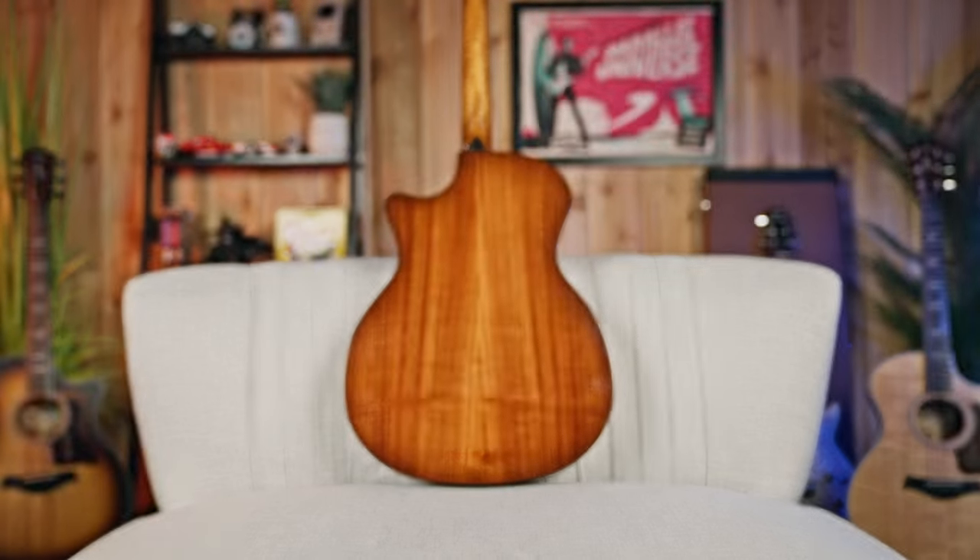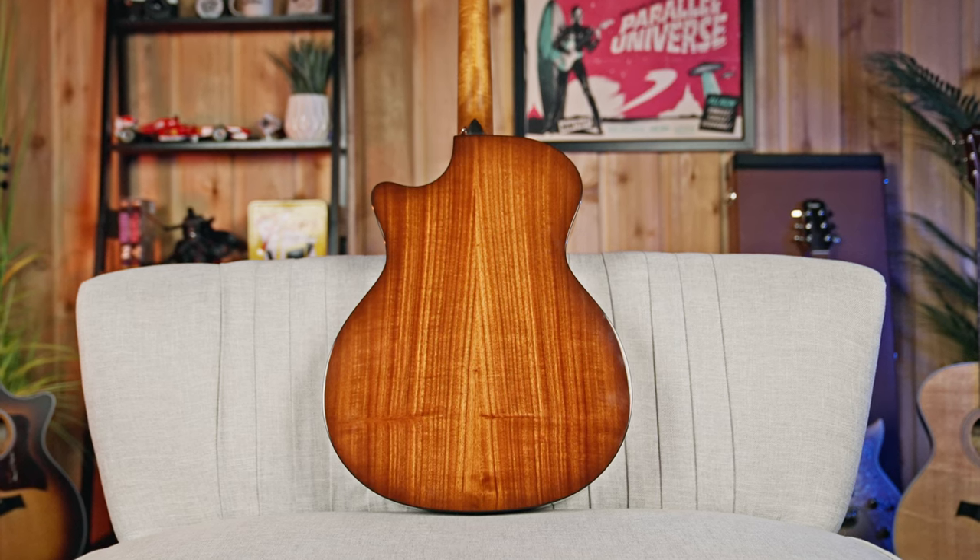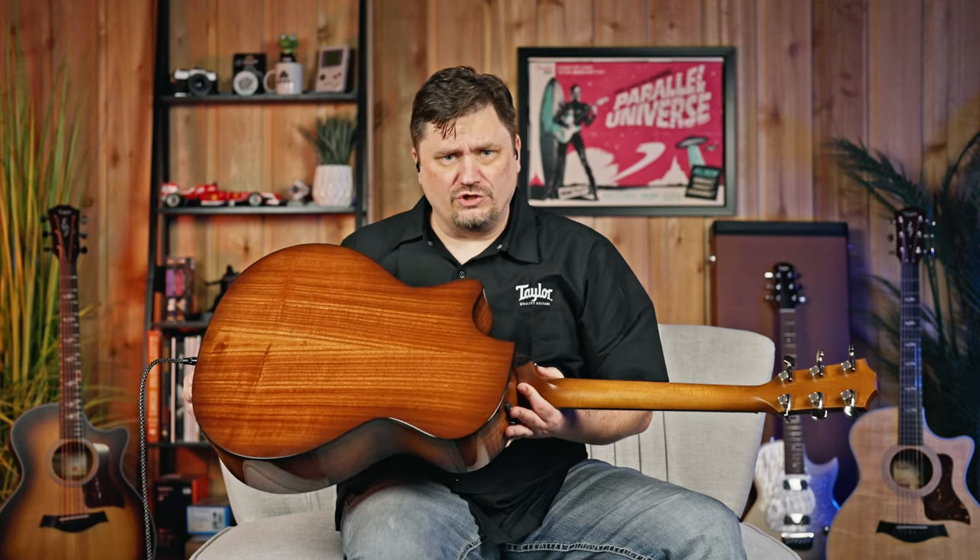The difference you'll really hear is the tonewoods used in the body. We've got urban red ironbark, which has got this gorgeous red hue to it — a beautiful grain that just looks gorgeous. Tonically, it sounds a lot like rosewood; it's got a lot of those qualities. Taylor has really gone out to find tonewoods that may not be just those traditional ones. This combined with the torrified Sitka spruce top is nice and warmer.